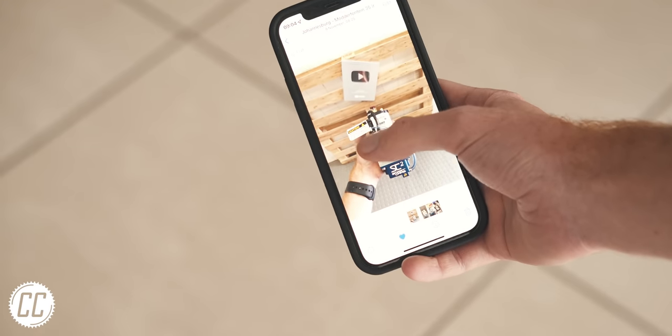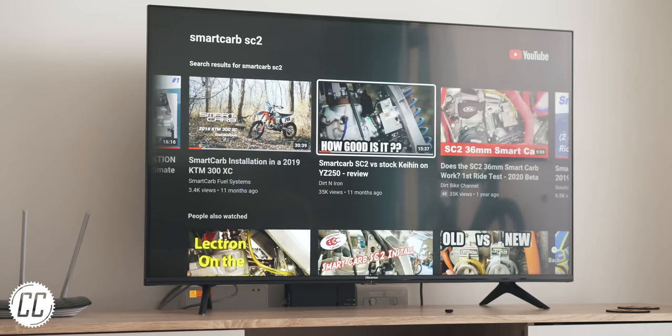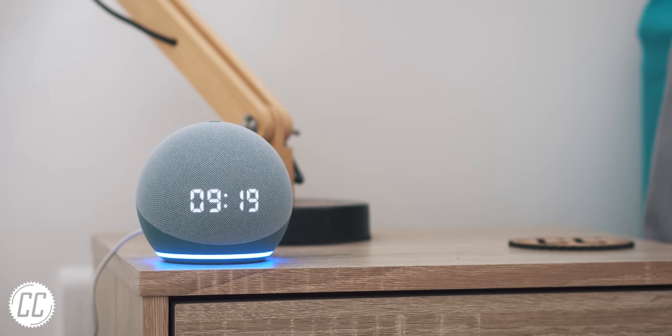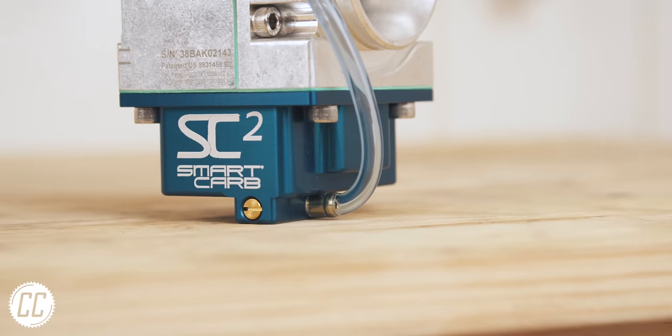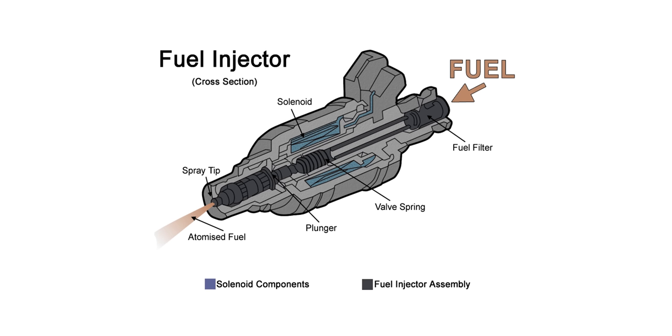We live in a world with smart phones, smart watches, smart TVs and even smart speakers. Computer, is it a good day to ride? Every day is a good day to ride. So it's definitely time that we had smart carbs, right? Well, of course, you could argue that that's exactly what electronic fuel injection is.